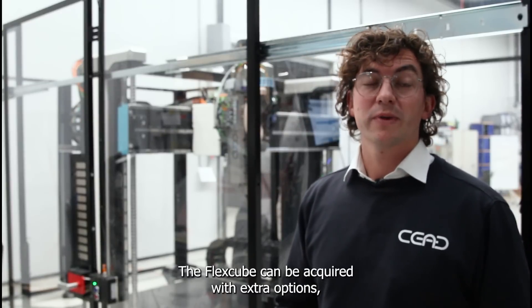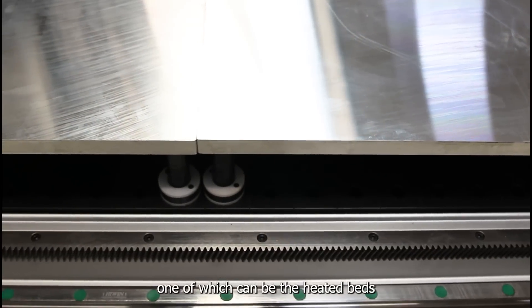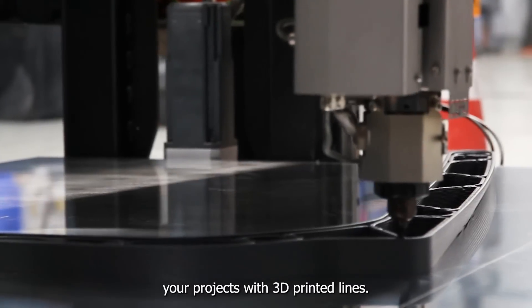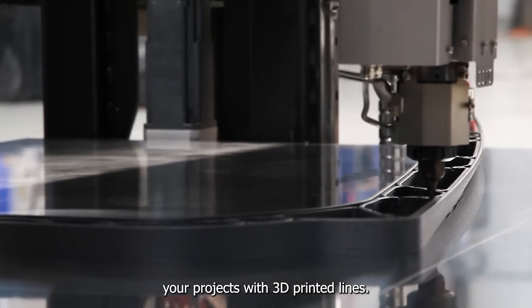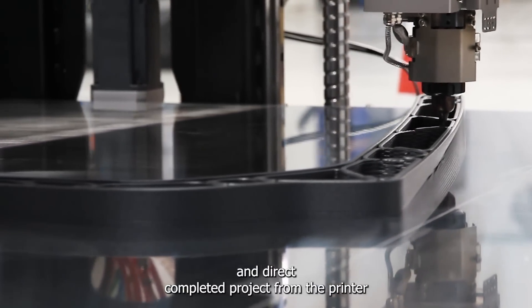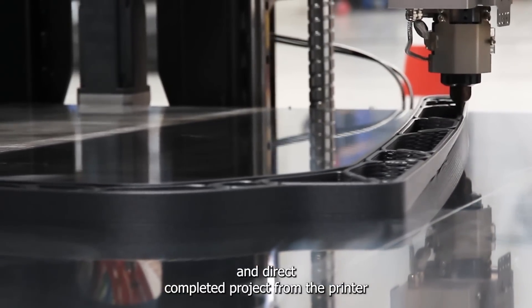The FlexCube can be acquired with extra options, one of which can be heated beds. For example, in the design world where you would like to showcase your projects with 3D printed lines, you would like to have a smooth bottom surface and a direct complete project from the printer.